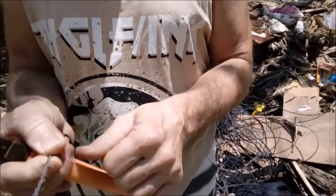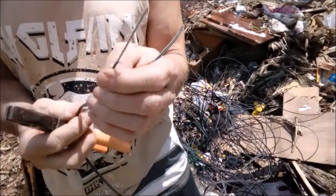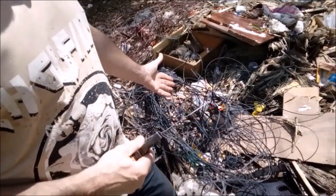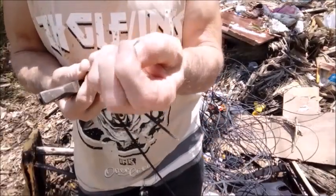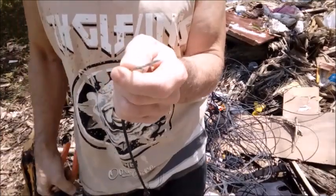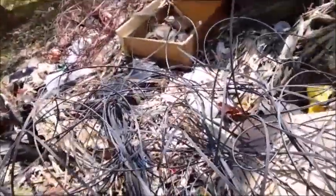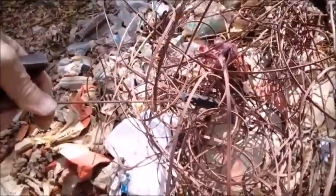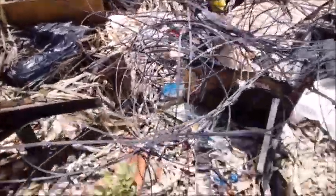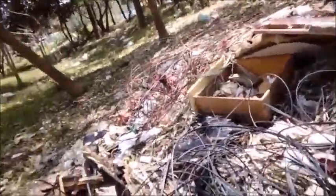Esse aqui é o cabo que sustenta essas duas partes, é cabo de internet. Olha quanto material tem aqui. Eu vou recolher e levar lá para a oficina, e lá eu vou fazer a corda de berimbau para vocês verem como funciona. Você pode encontrar do preto e do marrom. Esse marrom é a mesma coisa que aquele preto. Eu vou recolher aqui e já mostro como faço as cordas.